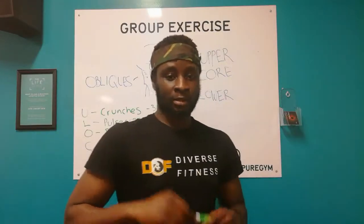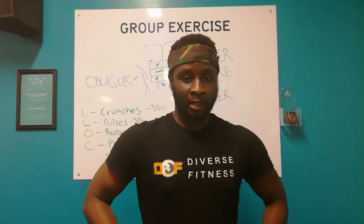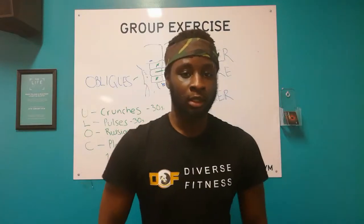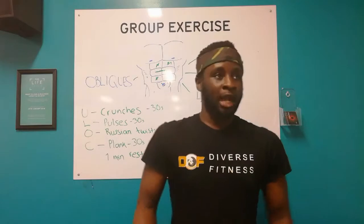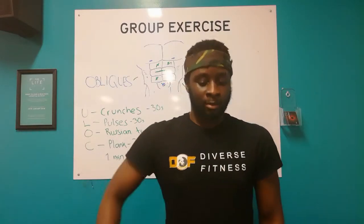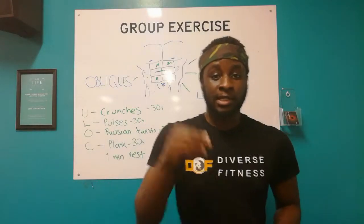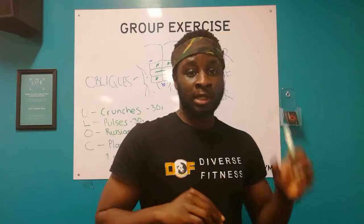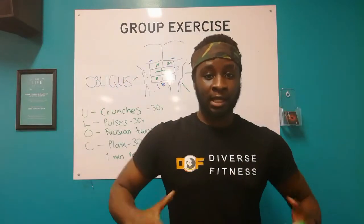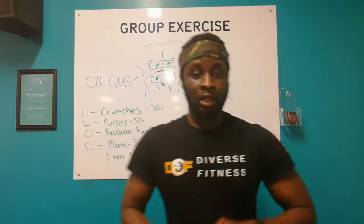One thing I need to clarify is that most people think in order to develop a full on six pack, all you need to do is have one exercise and that's going to cover everything. For example, Gary might go into the gym and do 100 sit ups and think, yeah, that's it, my upper, my lower, everything's going to be sorted. That's not how it works. There's different sections to the abs and you're going to need to target them specifically, so that way it all comes together as a collective to create that full on six pack that you want.